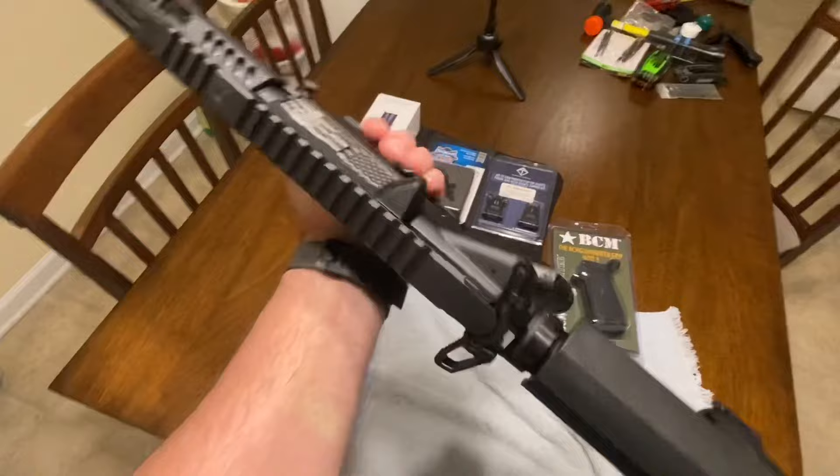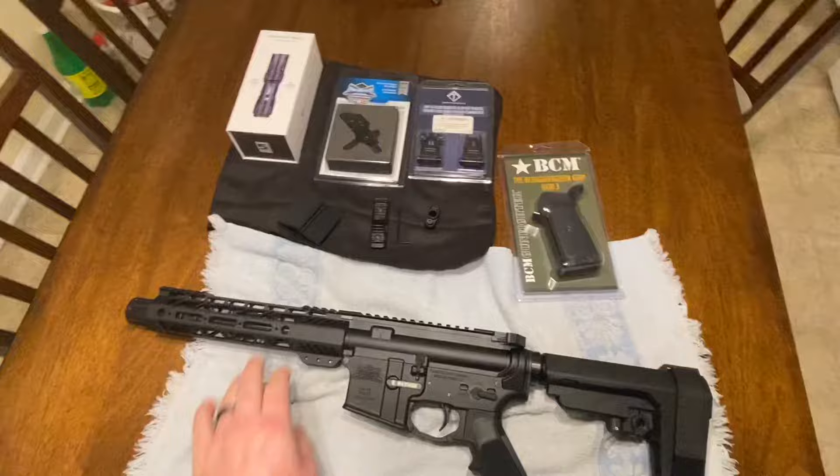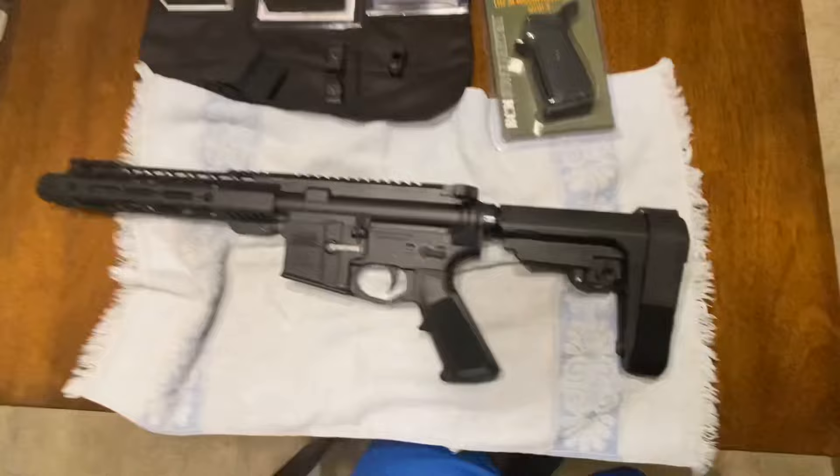This did come with a charging handle and bolt carrier group. I swapped out the charging handle and I'm going to wait to get a better bolt — I want to get a nickel boron BCG. Not sure who I want to go with; I went with WMD for my last bolt and it's been working out pretty well, so maybe I'll give them a go again or maybe try Spikes or something else.